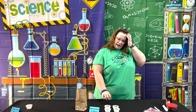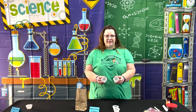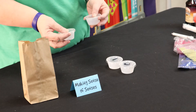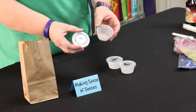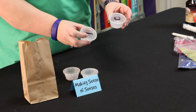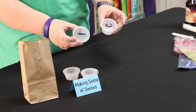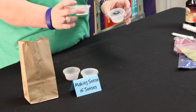The kids are going to start out looking at these two materials. They're going to notice that one is a liquid and one is a solid. When they take their lids off, we're going to ask them to smell and see if they can identify them by smell.